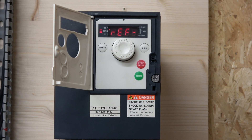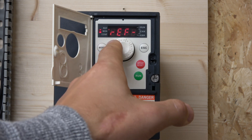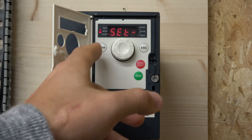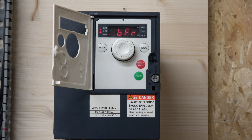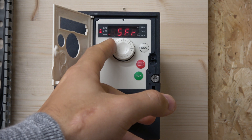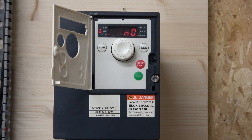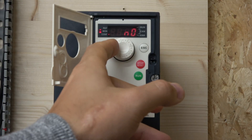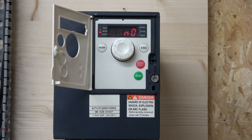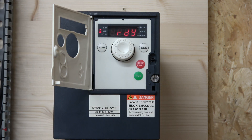If you happen to buy a used drive, I would strongly suggest performing a factory reset. That is found in the DRC menu — the motor control mode. Go into DRC, navigate to the parameter called FCS, then scroll down to INI. Hold it for two seconds and the drive performs the reset and returns to factory settings. Just press Escape and the whole thing is back to factory — as if it's out of the box.